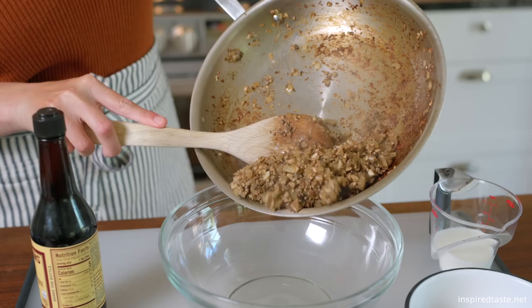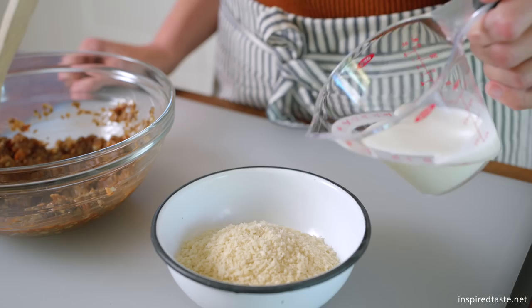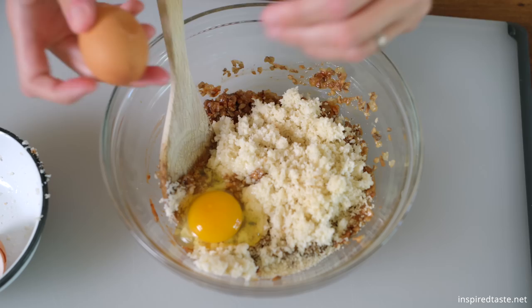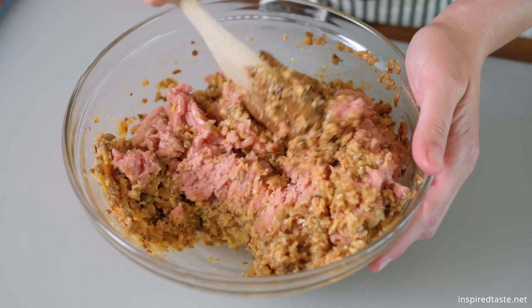Transfer the onions and mushrooms to a big bowl, then stir in one tablespoon of Worcestershire sauce and three tablespoons of ketchup. Let this cool for a few minutes. In another bowl, combine a cup of breadcrumbs with a third cup of milk. Now let's put everything together — stir in the milk and breadcrumbs as well as two eggs to the mushroom mixture, then add one and a quarter pounds of ground turkey. Season the turkey with a bit of salt and pepper and then mix.